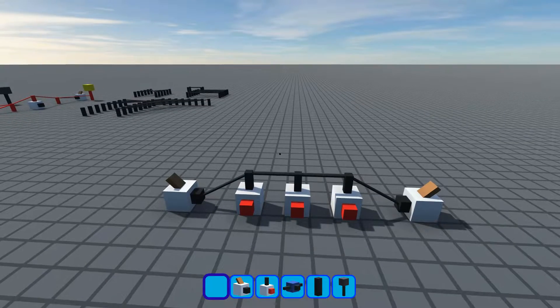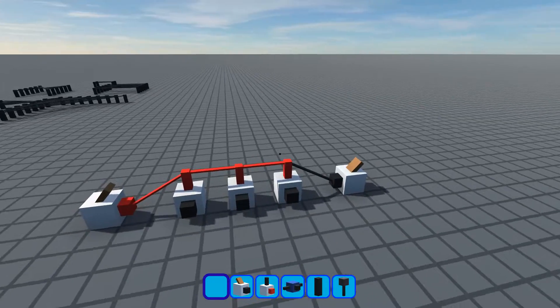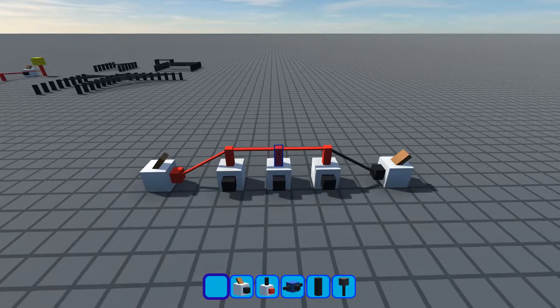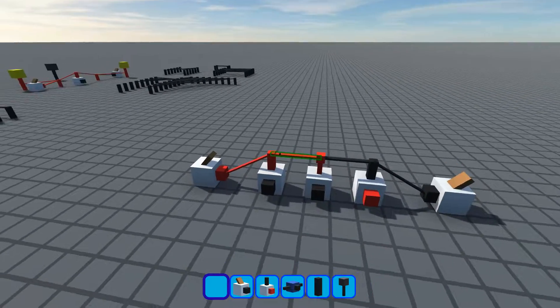Using the default unexclusive pegs, if I flick this switch, you can see the signal goes all the way down the line and powers every single one of these pegs. But if I make this peg exclusive, then the signal stops there. It can't get past.